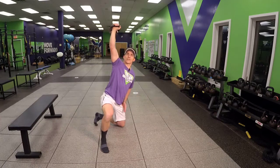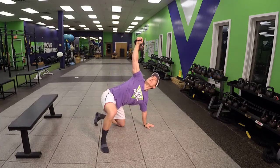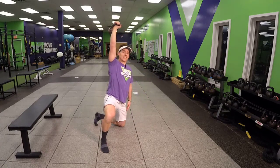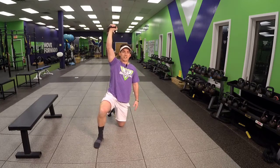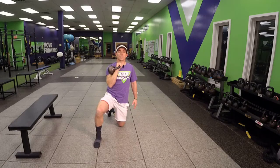Use your breath. This is a portion of the Turkish getup, but that's your half kneeling windmill.